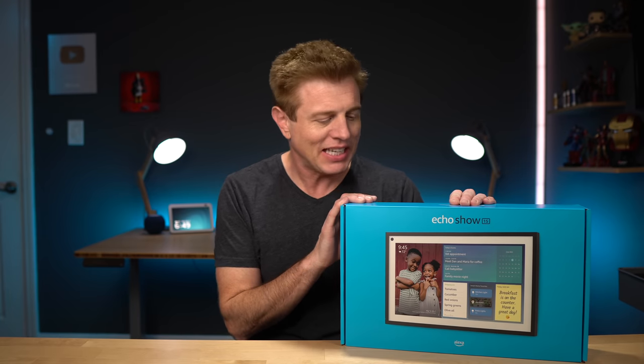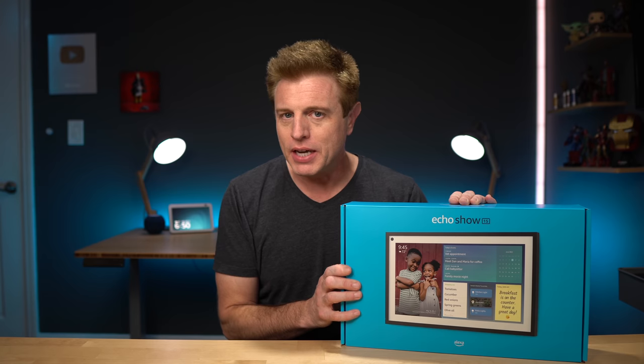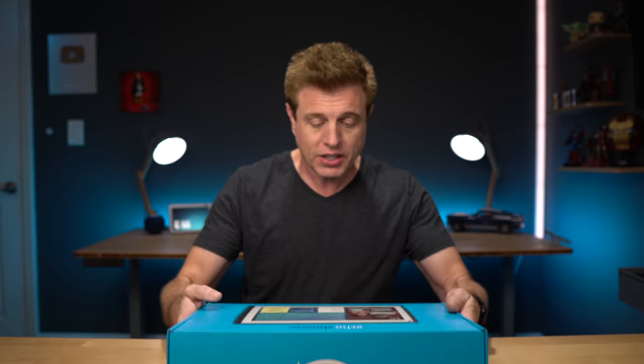This just arrived: the new Echo Show 15. If you're not familiar with it, it's Amazon's latest Echo that serves as kind of a digital hub for your house. We're going to open it up and get some initial impressions. If you'd like to learn more about it, I'll put links down in the description.